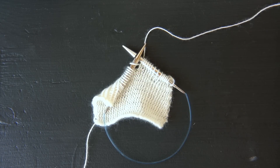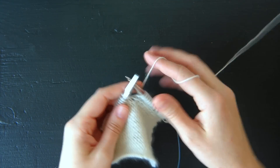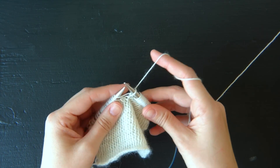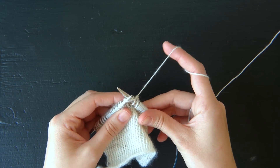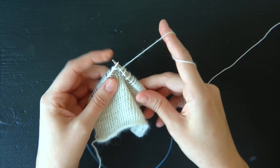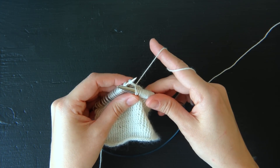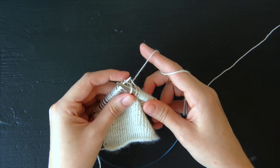I'm going to show you how to do the stitch for the crosshatch cowl here on this small swatch. What you do is you insert your right needle into the first two stitches on the left needle, as if to knit two together. But instead of dropping both of these stitches off your left needle, you're only going to let this first stitch fall off.